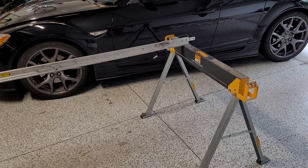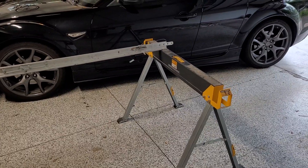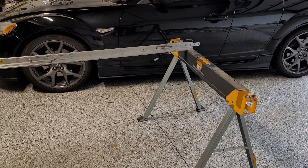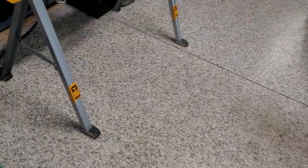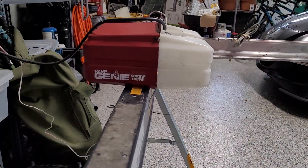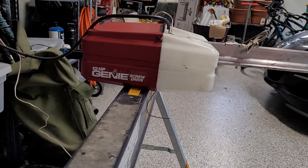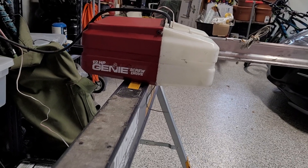Alright, so I figured I've already shown you two Genie screwdrives today, why not show you a third one? So today we're going to be giving you a little update on the GX9000. Of course this is my favorite opener as you guys know, and also it's the opener I've had for the longest.